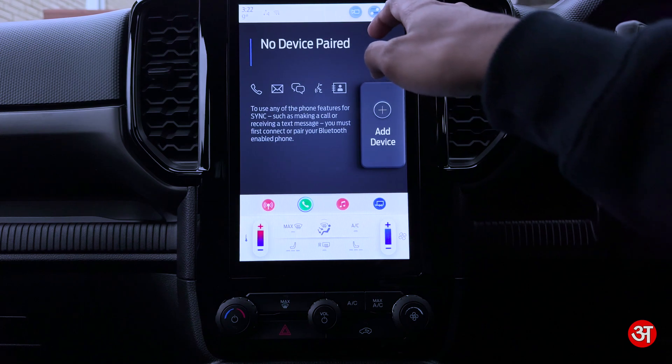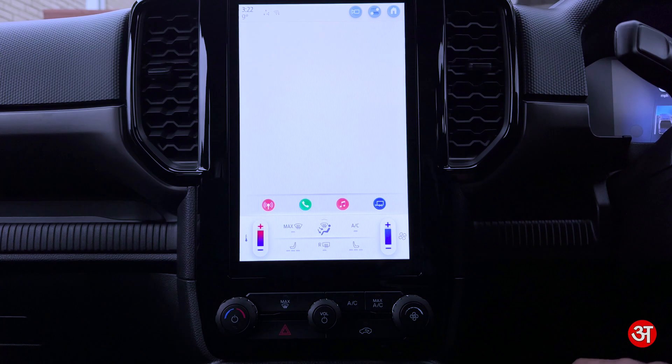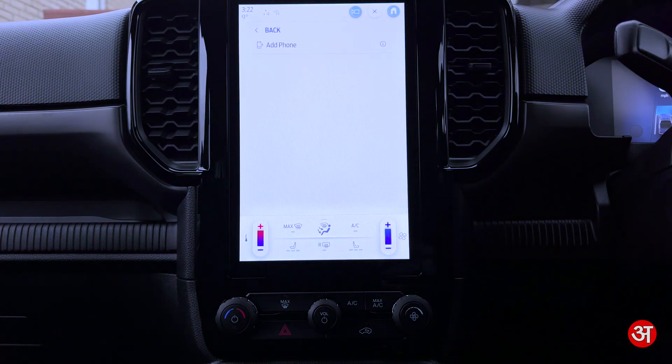To get started, from any screen you're going to tap on the home icon in the top right, then tap Apple CarPlay, and you'll be presented with this screen.